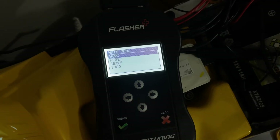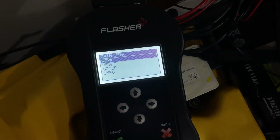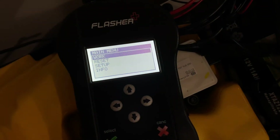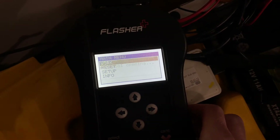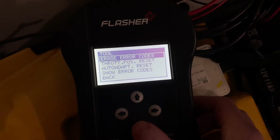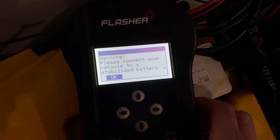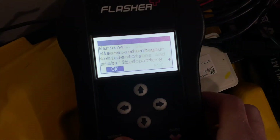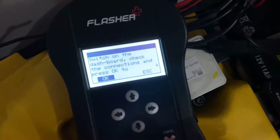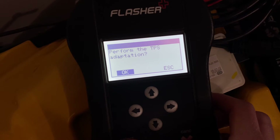On the RSV4, once you're finished flashing the new tune you also need to do the throttle relearn process. To do this, select 'Work,' go to 'Tool,' and find 'Throttle Position Reset.' Make sure your vehicle is connected to the battery tender, turn the dash back on, and click OK.